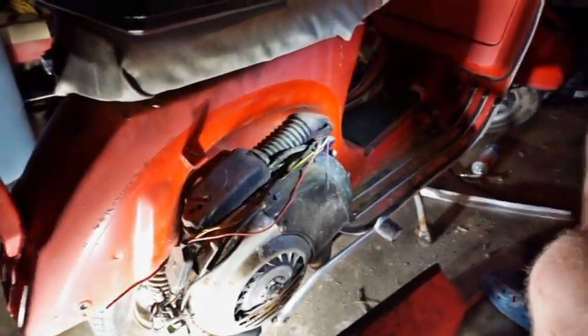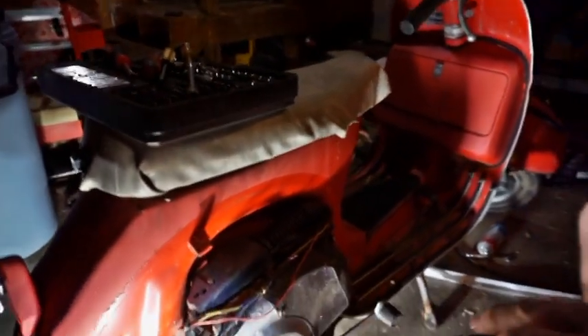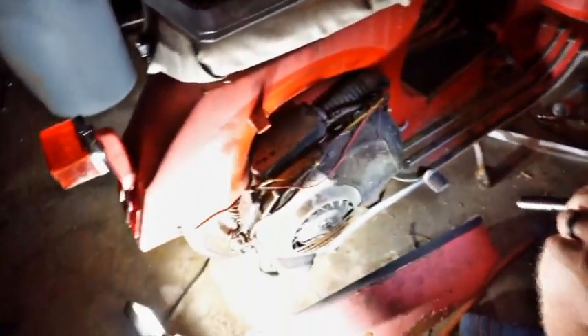It definitely has wiring issues, probably from where it was sitting — there were pack rats and everything else in there.